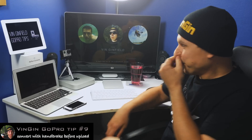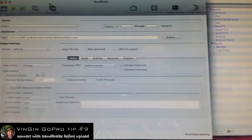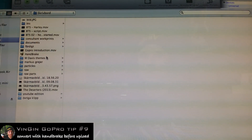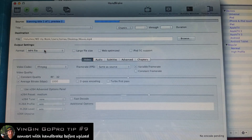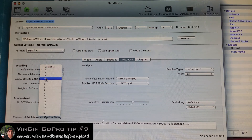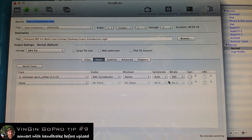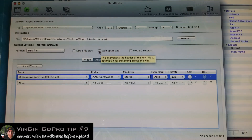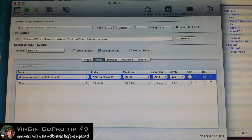So here we go. I've started this program called Handbrake, as you can see, and what we're gonna do now is we're gonna pick the file that's gonna be edited. I'm gonna go with the GoPro introduction, which I'm sure you've already seen — and here is the file. First thing I do is I click on this option — it's for a very fast conversion system, the x264, which is pretty awesome. Then I hit Advanced and I click on four reference frames. The audio I set to 128 because that's pretty much all you need, and then the last thing I do is I hit Web Optimized and I click Start.